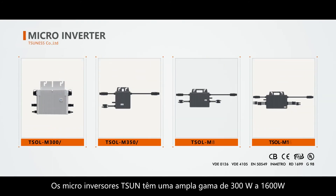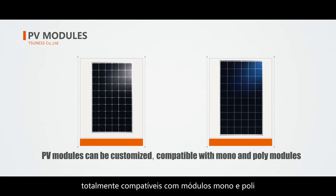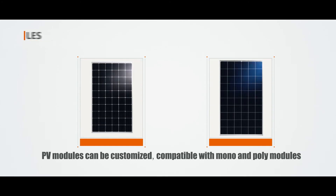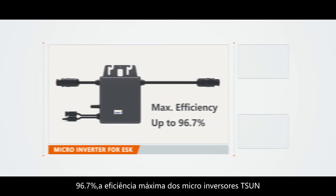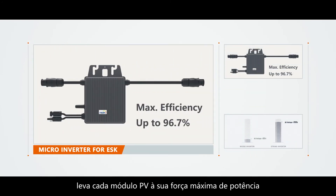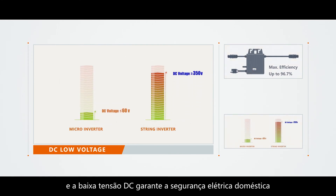Tsun microinverters have a wide range from 300 watts to 1600 watts, fully compatible with mono and poly solar modules. At 96.7% max efficiency, Tsun microinverters lead each PV module to its maximum power output, and the low DC voltage guarantees home electrical safety.